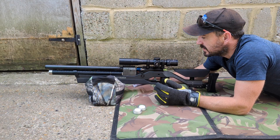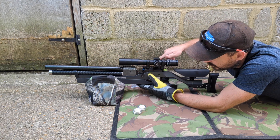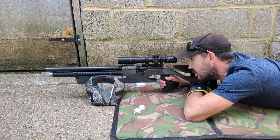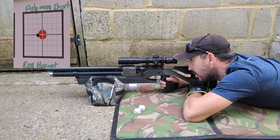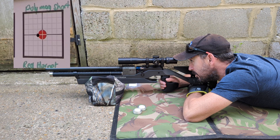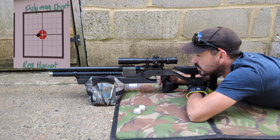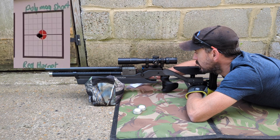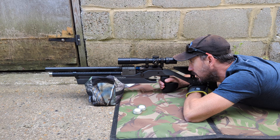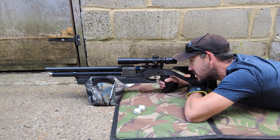I've forgotten about the Polymag Shorts — we'll do those next. These are essentially just a shorter version of the Predator, another JSB-made pellet. That immediately feels a little bit firmer into the barrel than the last slot did. That's literally gone through the same hole as the last one. They look like they've got the tightest group so far. The Predator Polymag Shorts — that looks to be about a 6–7mm group. Really quite tight. I'm really happy with those.